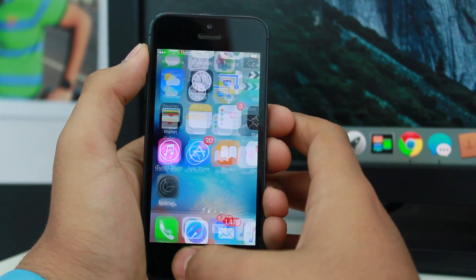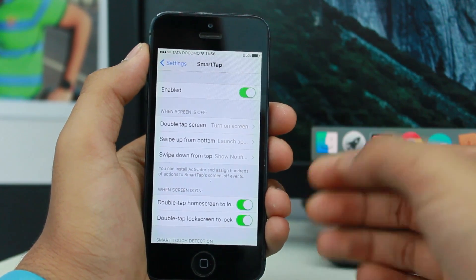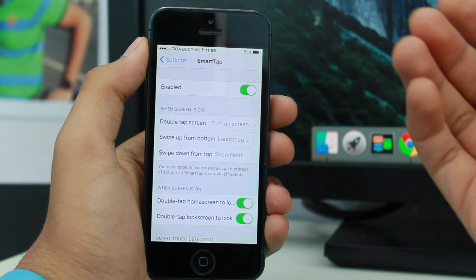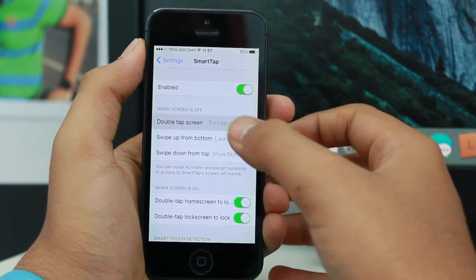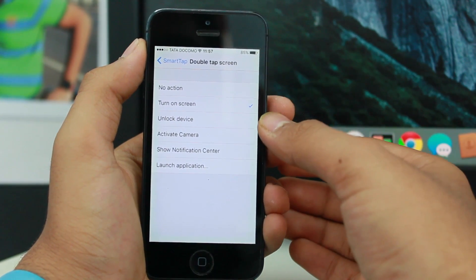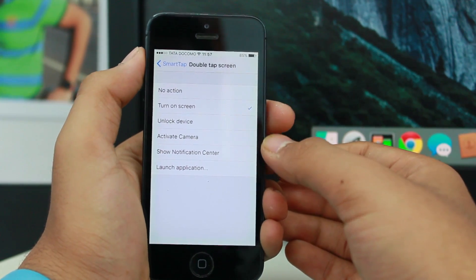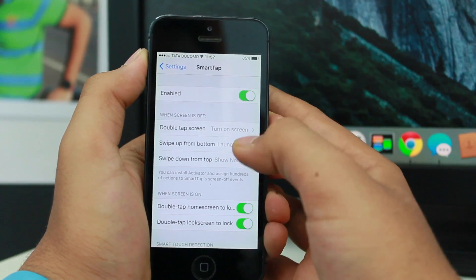Let's take a look at the SmartTap settings. The very first option is Enable. When the screen is off and you double-tap, you can choose what happens: turn on the screen, no action, unlock your device, activate camera, show notification center, or launch an application. I've selected it so a double-tap turns the screen on.